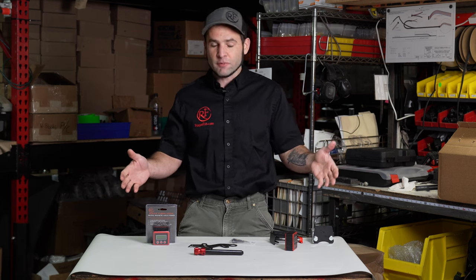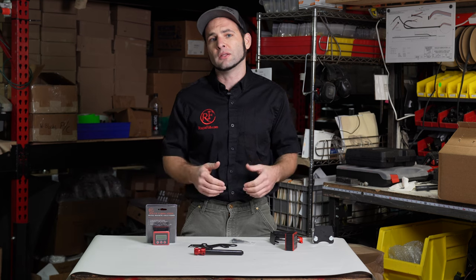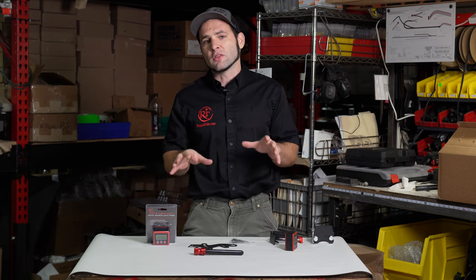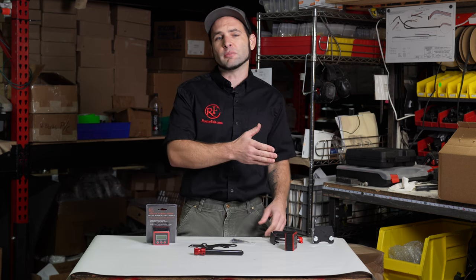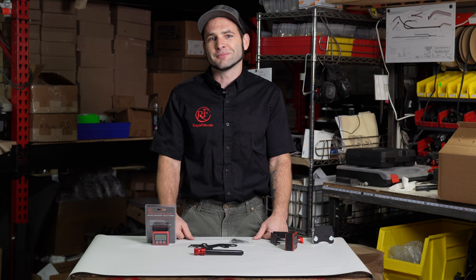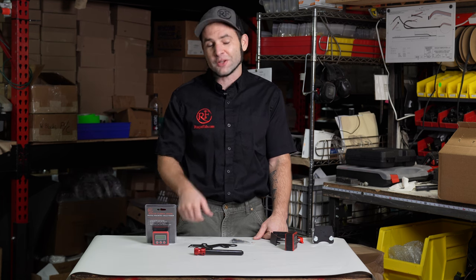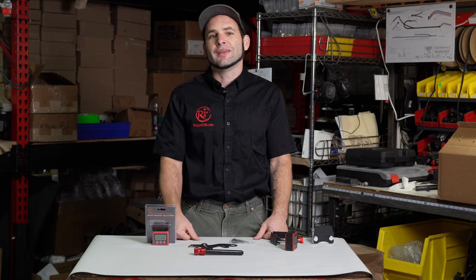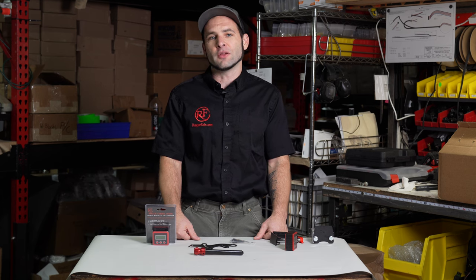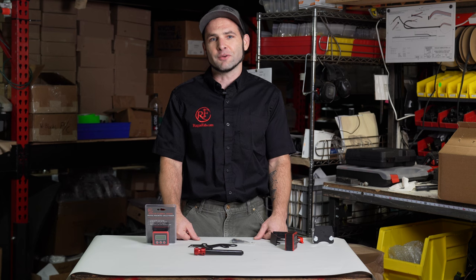This whole upgrades package is available to purchase all at once. You can pick your model — 601, 605, 625 — it works on all of them. This also works on our legacy line of benders, which is the M600 Standard, HD, and XHD. I hope this has helped you make a decision on whether you want to purchase this for your machine. Thank you so much — don't forget to like, subscribe, comment, and check out all the other cool product videos we have at roguefab.com/videos.